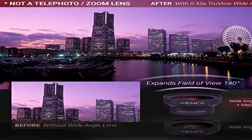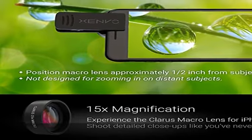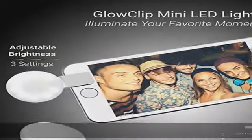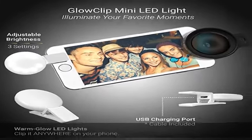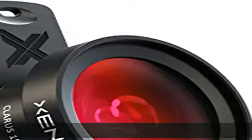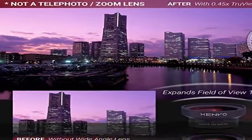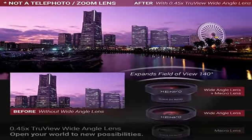No dark corners or vignetting like cheaper lenses. Crafted from aircraft-grade aluminum and premium optical glass for durability and clarity. Multi-element coated glass lenses minimize ghosting, reflections, lens flare, and other artifacts. The Zenvo Cell foam lens attachment is ideal for hobbyists and photography pros alike.